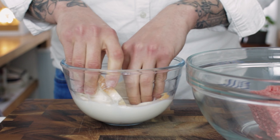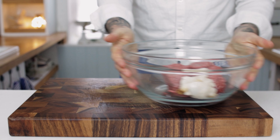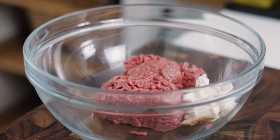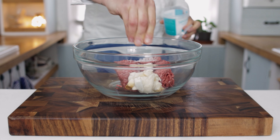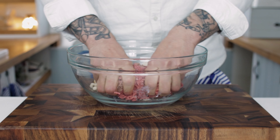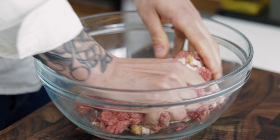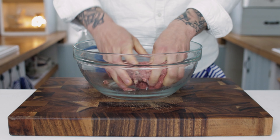Soak the bread in the milk for a couple of moments and then squeeze out the excess. Chuck your bread into the beef mince — this will keep the meatballs nice and light. Add a pinch of sea salt and black pepper, then spend a few minutes mashing up your bread with your beef mince. Don't completely pulverize it, but get it nicely mixed up evenly.